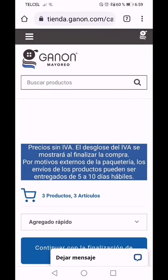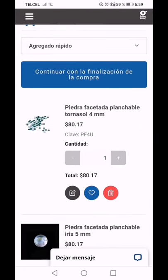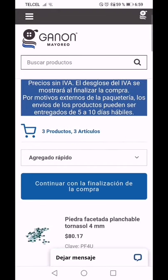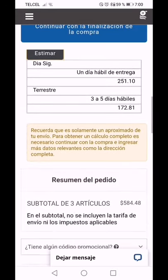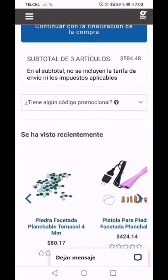Me imagino que también en la Ciudad de México hay entregas dentro del Estado de México o la Ciudad de México. Esta es una súper buena opción: comprar en línea. Realmente es muy seguro, yo lo he hecho y nunca he tenido problemas con mis tarjetas, y el producto me llega súper bien. Te mando saludos, estamos en contacto, nos vemos pronto.